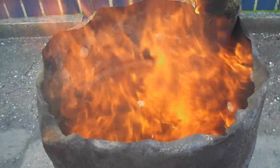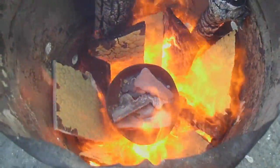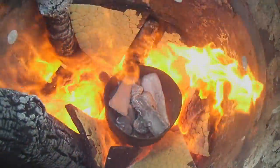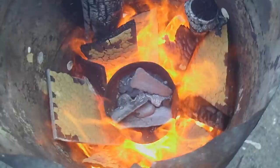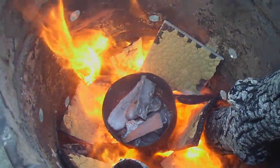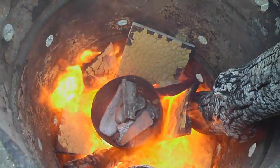It burns nice and hot as you can probably see. Back again, and as you can see the steel pan is glowing nicely, putting some heat into it. So we'll leave that for a bit longer and we'll be right back.